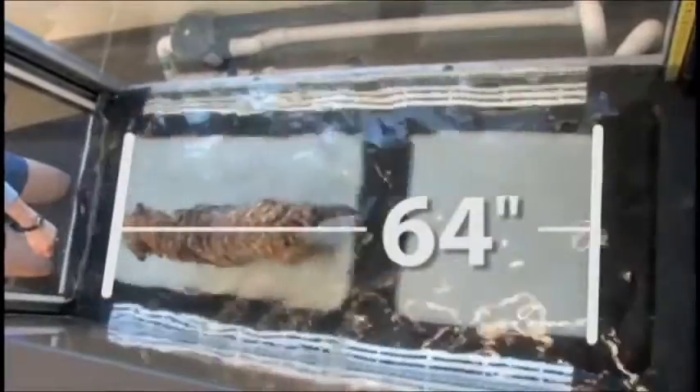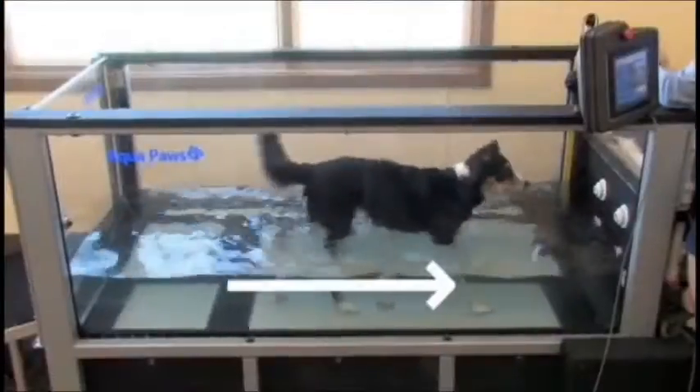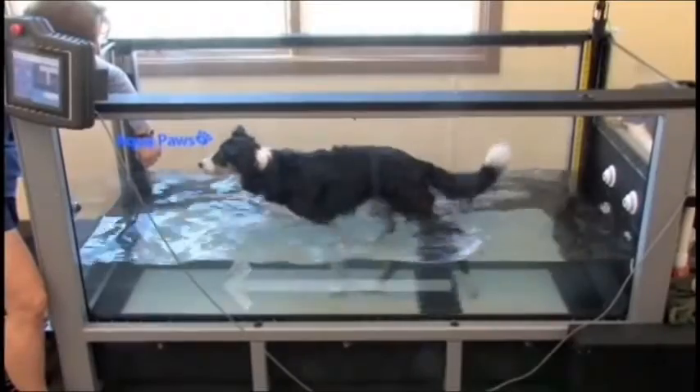A long 64-inch treadmill belt accommodates larger dog breeds, and the direction of travel is reversible for different orientations.